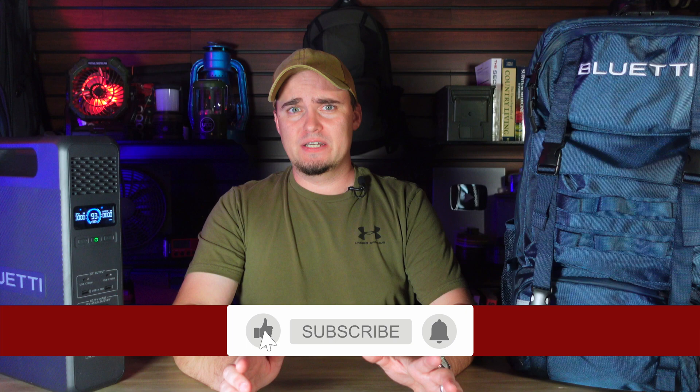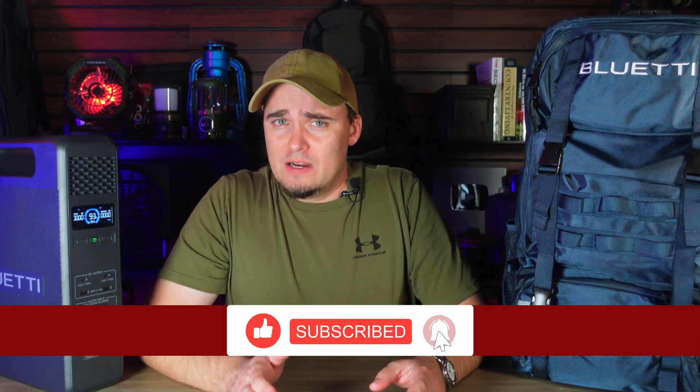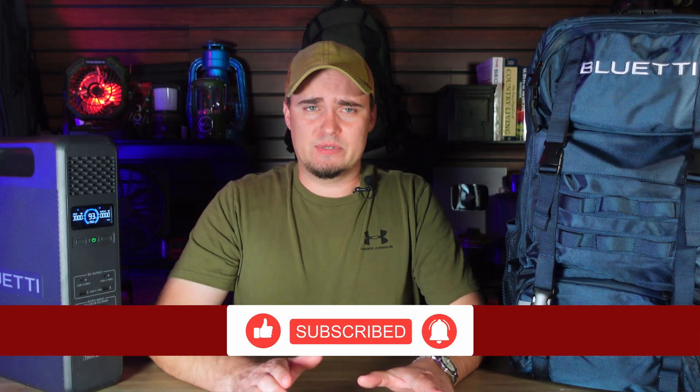Hey folks, this is JR with DIY Prepper. Welcome to the channel. Most of y'all know that I've done a lot of solar generator reviews, and because I've done so many, I get emails almost daily from different solar generator companies wanting me to take a look at their stuff. Since I don't want my channel to become nothing but solar generator reviews, I'm pretty selective when it comes to who I work with.